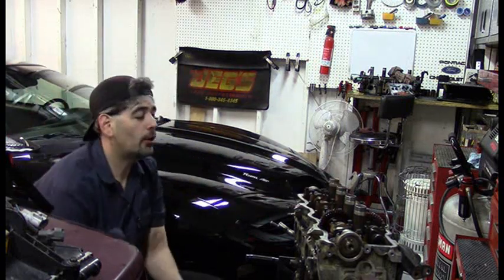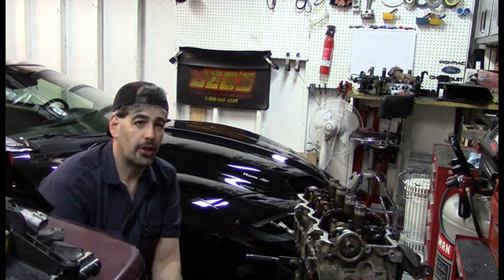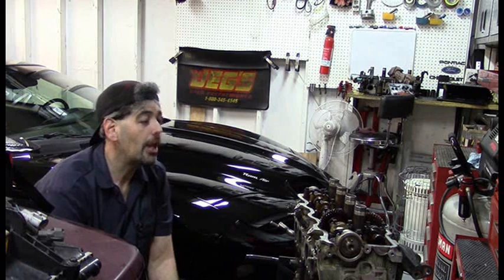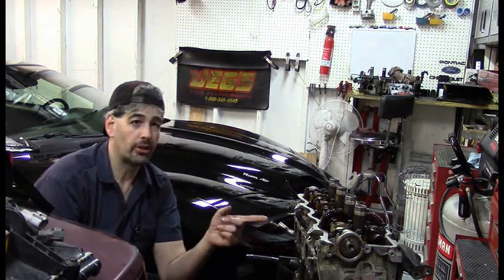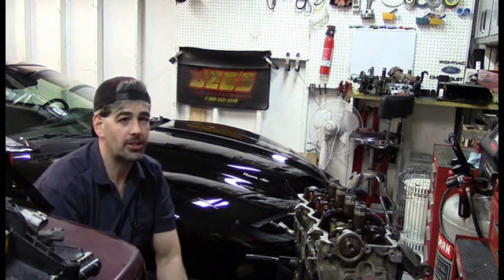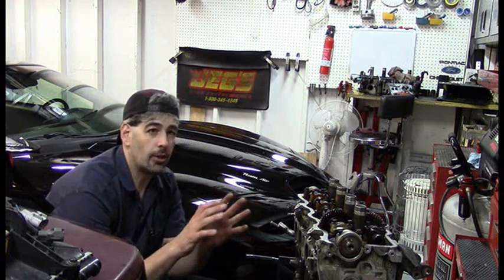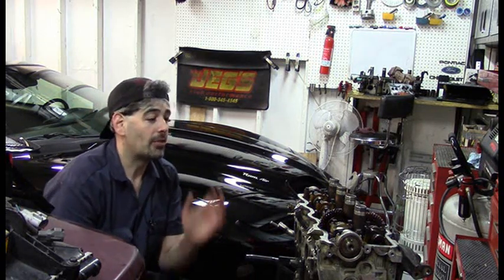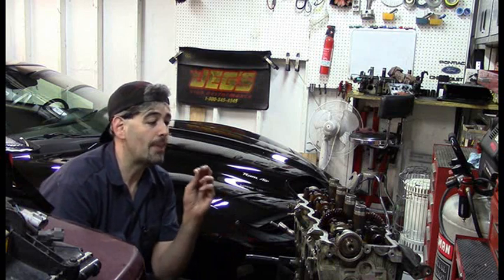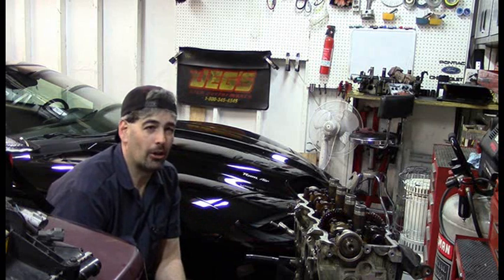Greetings, do-it-yourselfers. Today we're going to do a very important job — some cylinder head work. This will apply to any vehicle, even though this is on a 96 Toyota Camry engine, a 2.2 liter Toyota engine used on a whole bunch of Toyotas from about 1992 to 2001. Once you get to the part of removing a cylinder head, it doesn't matter what car you're working on. It's all the same — just a matter of different torques.